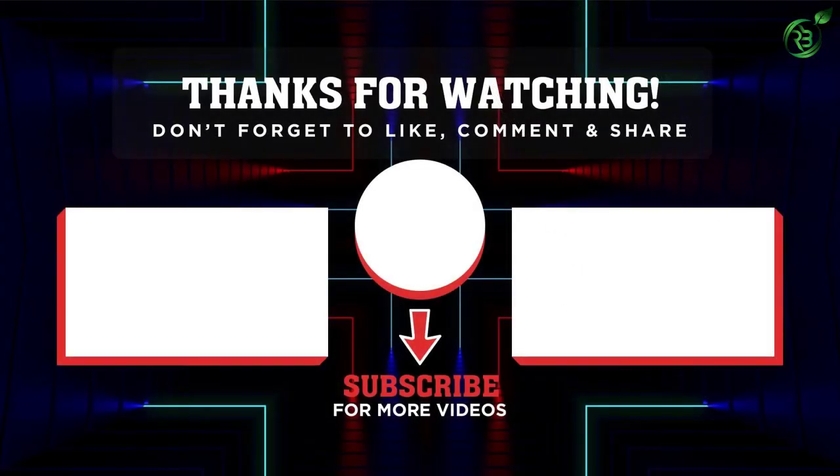Thank you for watching guys. I hope you liked the video. If this video was helpful to you, please remember to leave a like and subscribe to my channel to see more videos like this. If you have any questions related to these products, you can leave a comment down below and I'll get back to you as soon as I can. Thanks for listening!